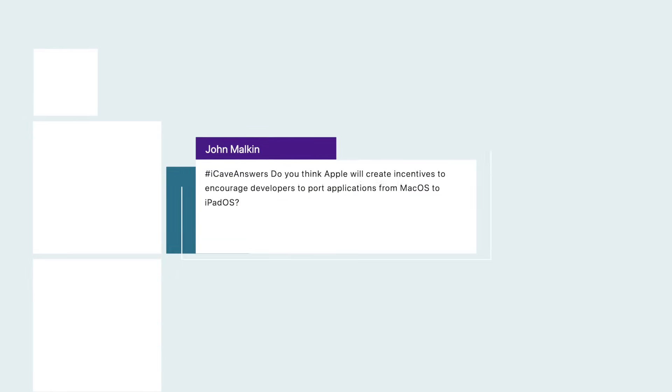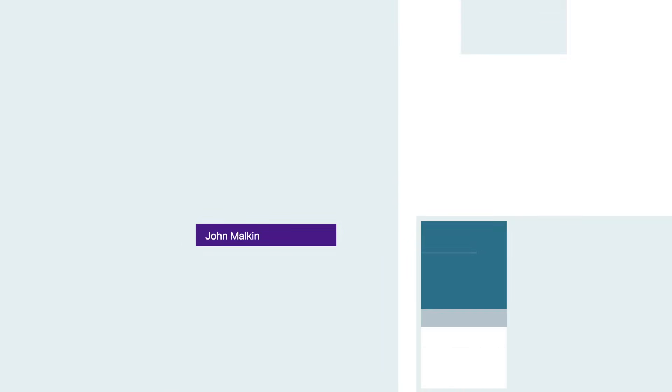John Malkin asks: do you think Apple will create incentives to encourage developers to port applications from macOS to the iPad? I'm not 100% sure because I don't know if that's what Apple wants to happen. But I would think the main incentive will be that there are a lot more iPads out there than Macs — developers just get to access a much bigger market very quickly if they click that button in Xcode that lets their Mac app run on the iPad. I'd guess it will have a fixed-size window and add larger touch targets. Hopefully it'll be a nice, easy switchover, like a lot of apps going from macOS to iPadOS using Catalyst.